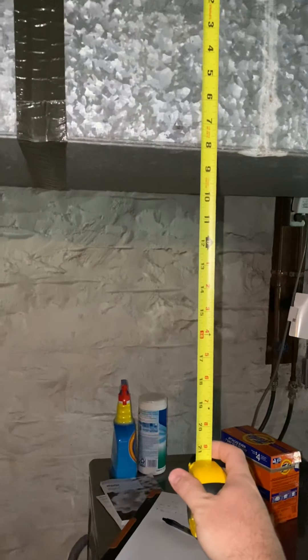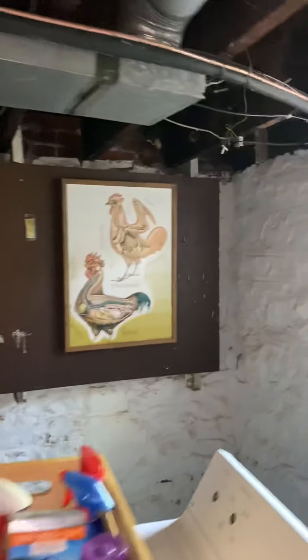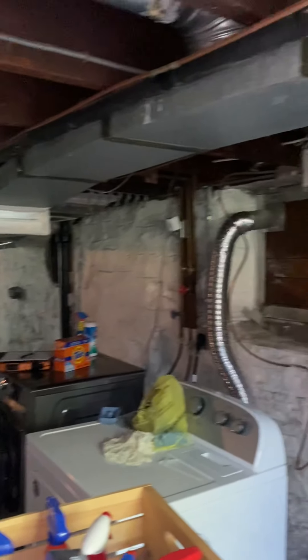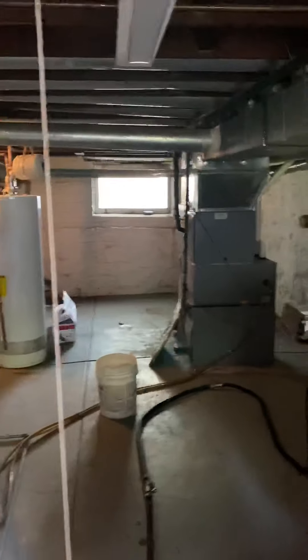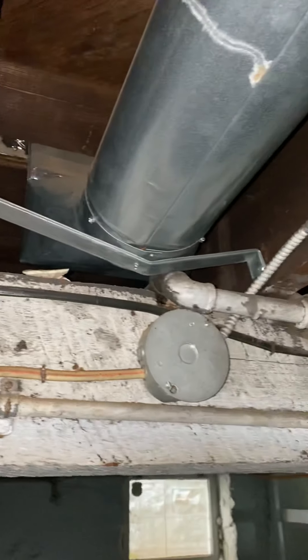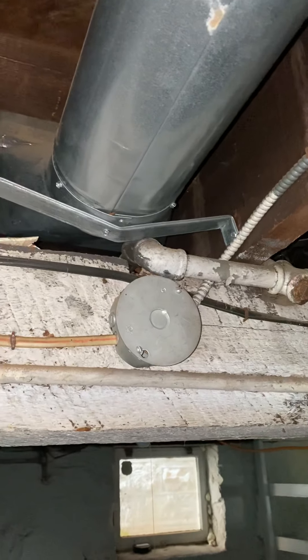Yeah, that would hang way down. The total length is 14 and a half feet from right here all the way down. We'll also need to add an eight-inch supply — I'm thinking this one right here. They're all six-inch, and this one doesn't have any asbestos; somebody's already pulled it off. So we'll probably take this one and make it an eight-inch supply.